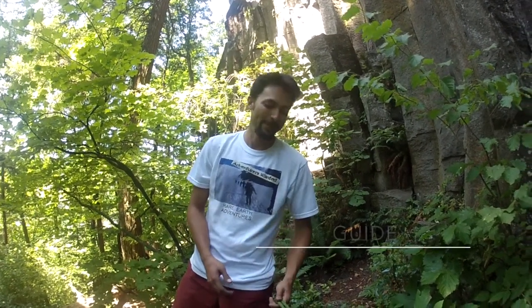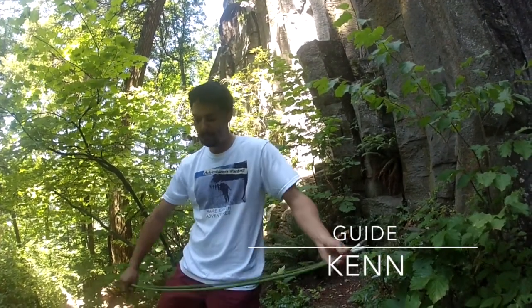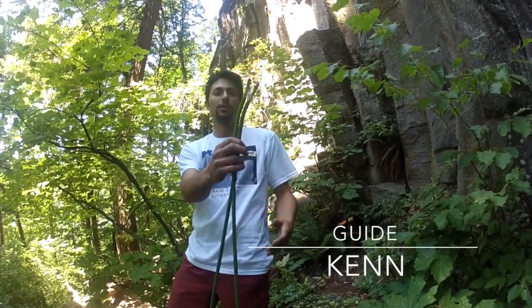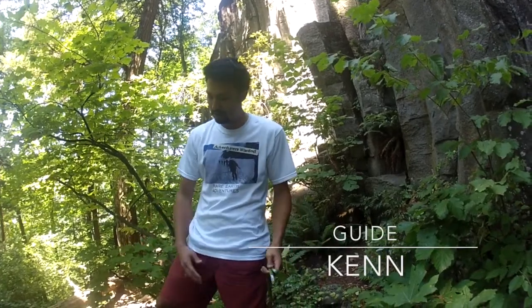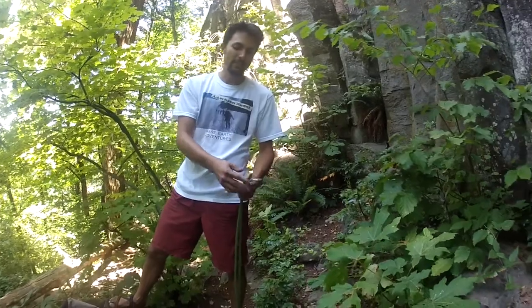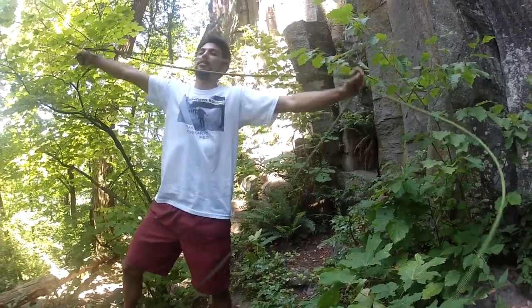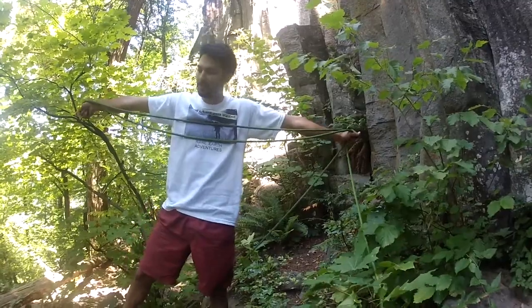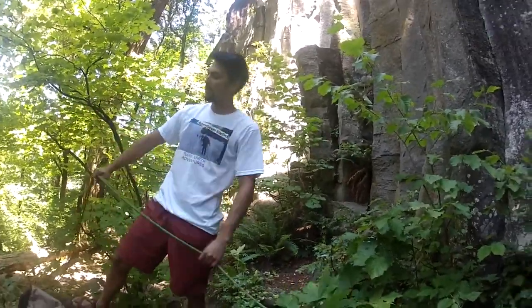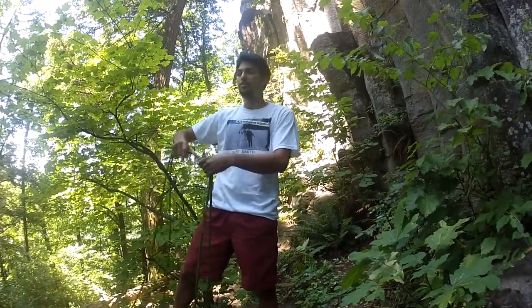Hi, it's Ken with Rare Earth Adventures and I'm going to do a short demo on how to coil rope. First thing you want to do is get both ends of your rope. You can do that by flicking your rope out or just finding them. Since I'm right-handed, I'm going to put them in my right hand and get about one arm's length. Then I'll set that aside to my side — that's going to be what I use to finish the coil.